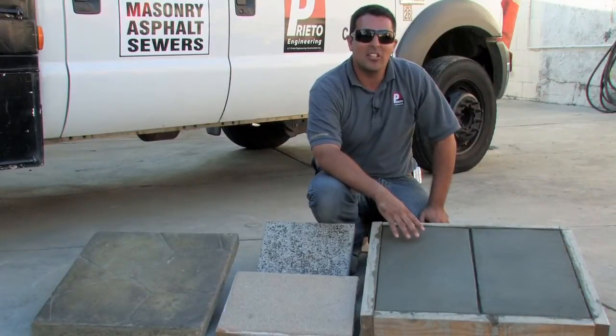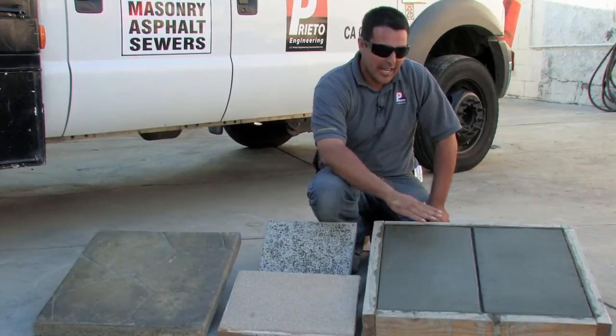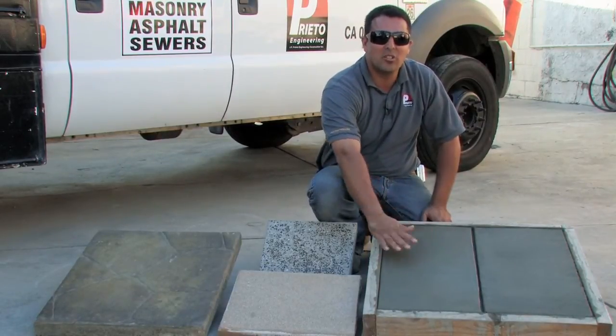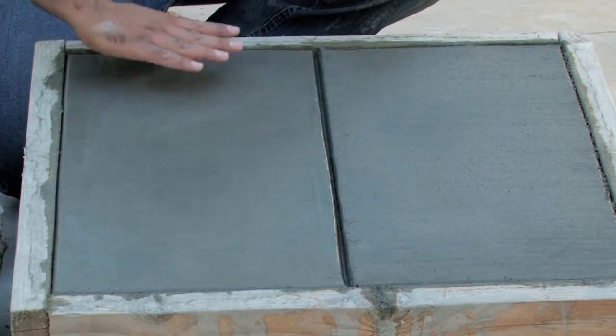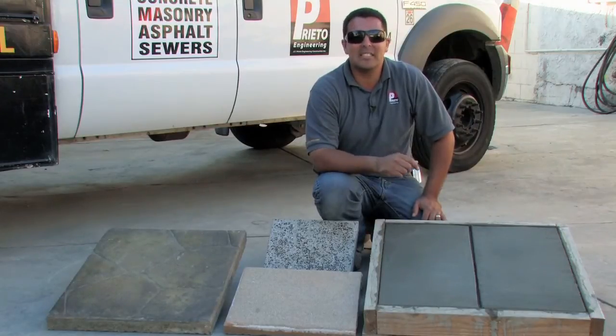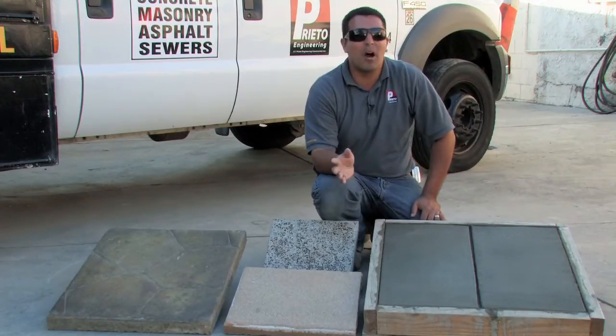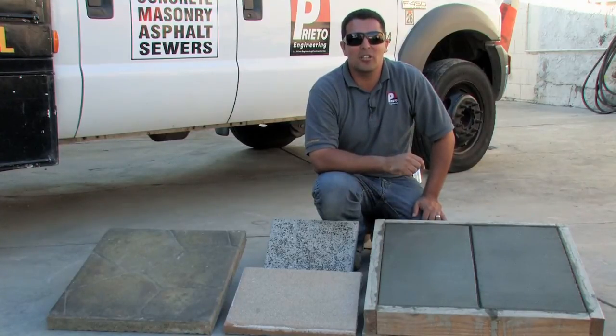This example here is called a hard trowel finish, otherwise known as a smooth finish. It's one of the smoothest regular concrete finishes that are available. A lot of times, people will stop at just this. Many people use this in their homes, outside, inside, from contemporary to modern finishes. Sky's the limit when it comes to smooth troweled concrete.